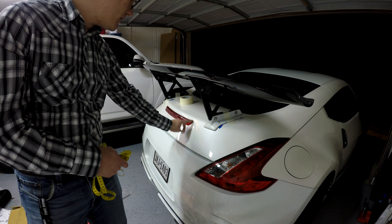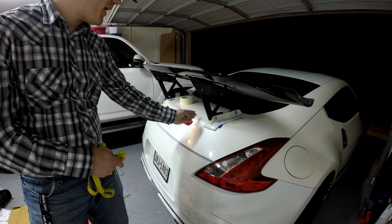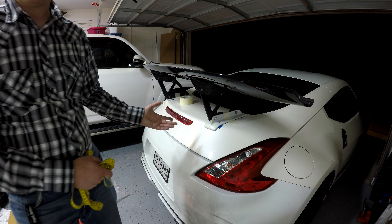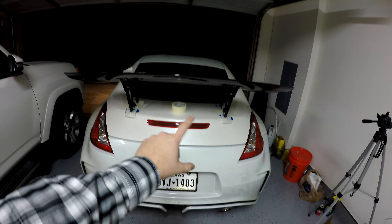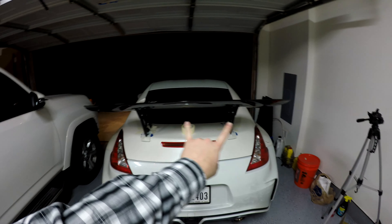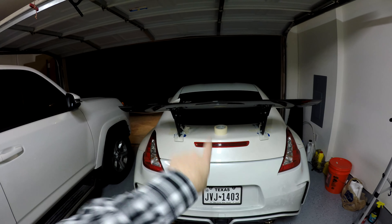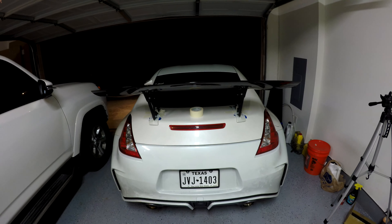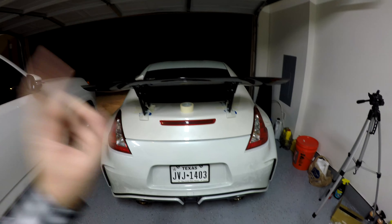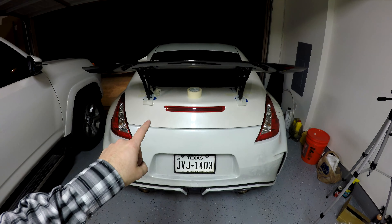Measuring the distance between the top reflector piece and the two mounts, I found the spoiler is about half an inch too far over to one side, so I'm going to move it about a quarter of an inch — that should fix the problem. Even with everything measured correctly, you still want to take a step back and take one more good look to make sure it looks even. It looks about perfectly centered now, so I should be ready to mark the holes and begin drilling.